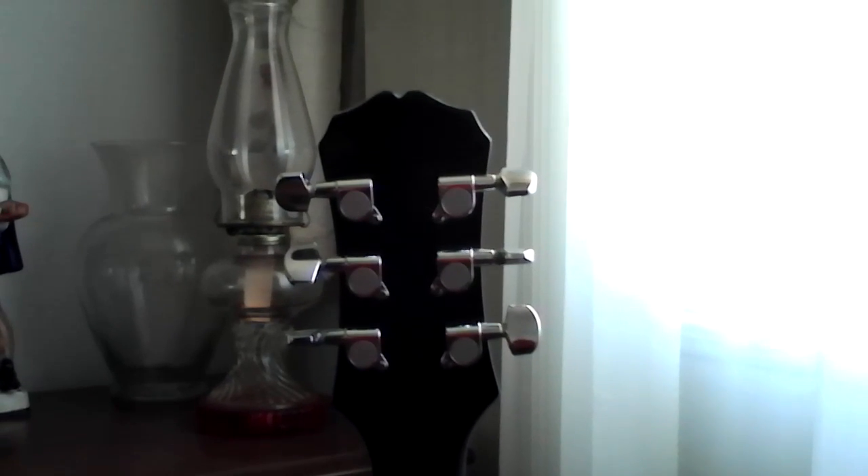Got some really nice Gotoh or Mini Grover style tuners. It's slightly thinner along the top of this guitar, also on the cap.